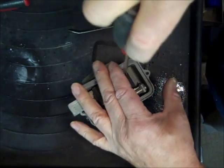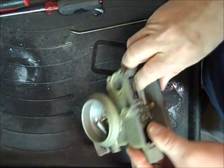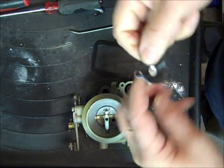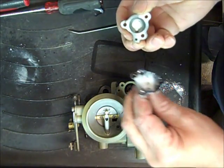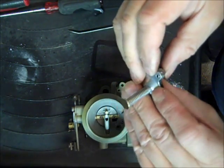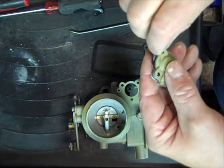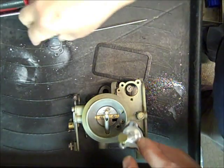I don't tighten all this stuff as tight as I can get it — just snug them down good. Now we'll do our economizer diaphragm. Line it up with the holes — this is vacuum operated — make sure everything is nice and clear and all blown out.